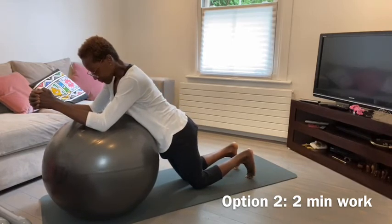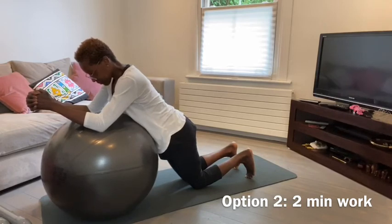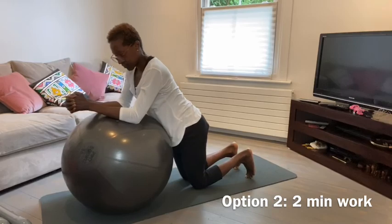Really focus on pulling in the lower abdominals, keep a neutral spine in your back, and roll the ball back before your form collapses.